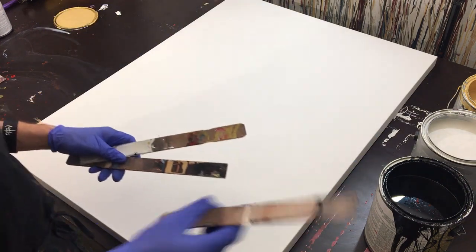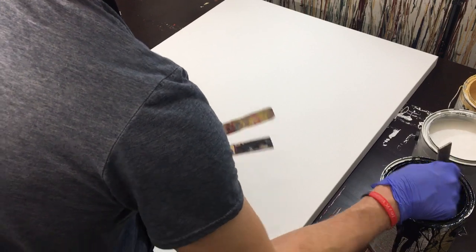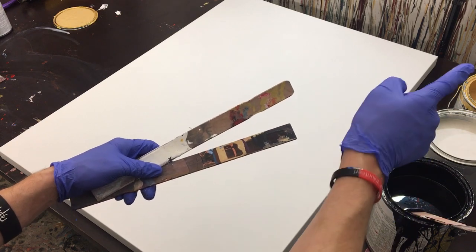Hey everyone, Cody here, and today we're going to be doing scraped painting on a medium-sized canvas. The colors — we've got black, then silver, and then gold.